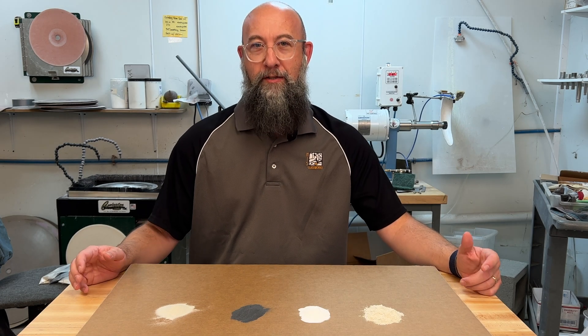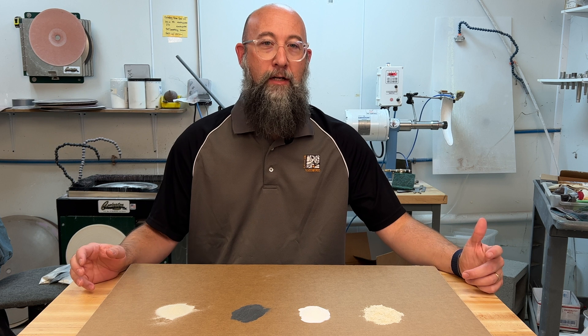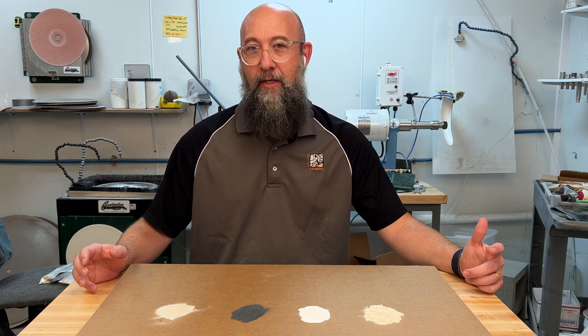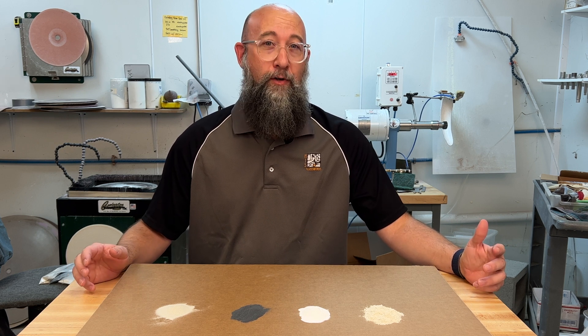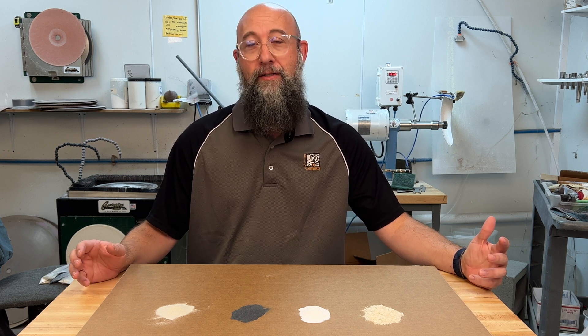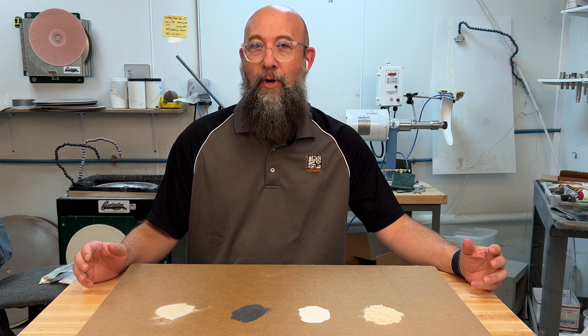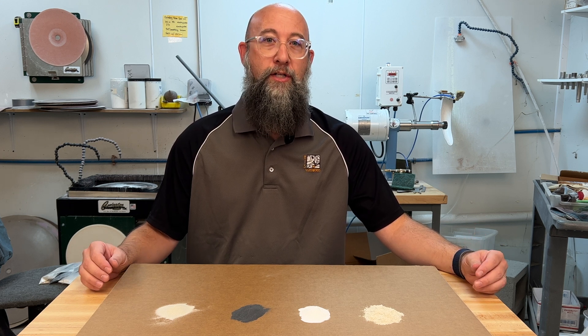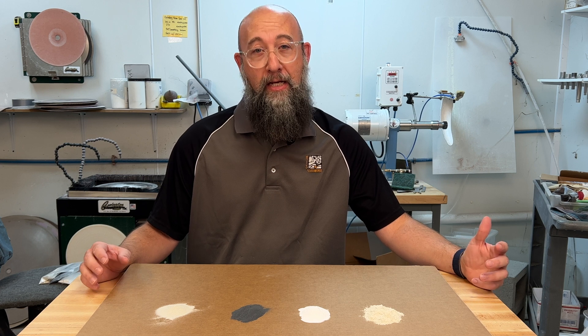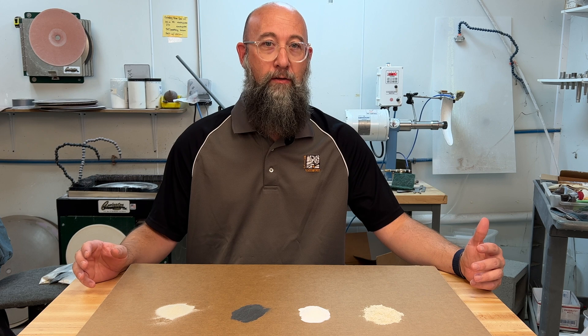Today we're going to talk a little bit about abrasives. Abrasives are going to be really important when it comes to grinding and polishing your glass in a cold working scenario. There are a lot of different abrasives out there on the market and they do a lot of different things to the glass. Understanding how these abrasives work with the glass is going to go a long way towards helping you figure out which products and tools are going to work best for your particular glass work.